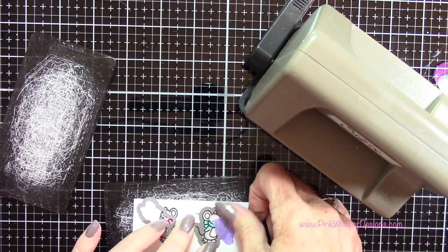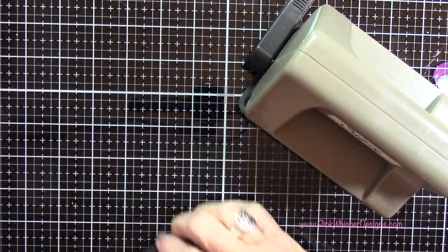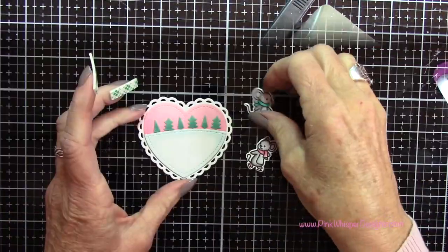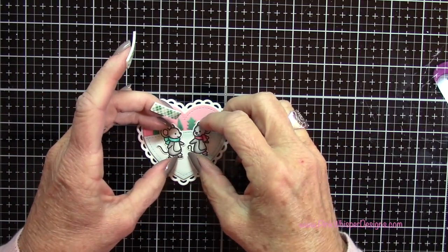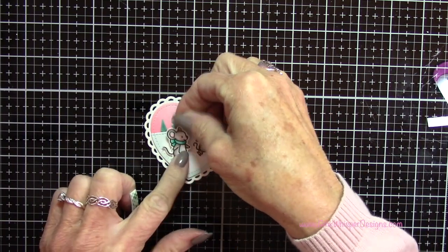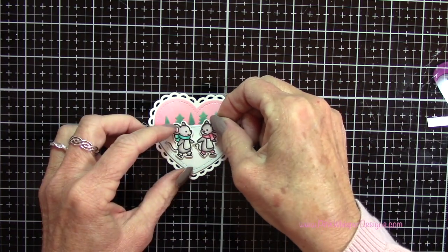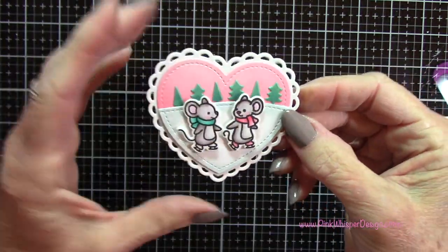Now I'm going to grab the coordinating dies, tape those down with a little bit of purple tape, and run those through my Sizzix Sidekick machine. Now that those are all set I can go ahead and attach those to my scene — I'm going to use a little bit of Scotch foam mounting tape to pop those up a little bit. Now you can see that you get a lot of dimension here. I just think this is so cute and so fun — it would make a great little ornament too if you added a little ribbon to it.